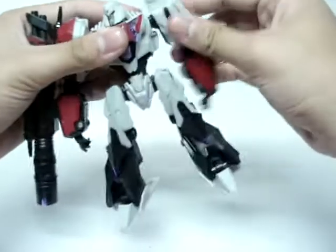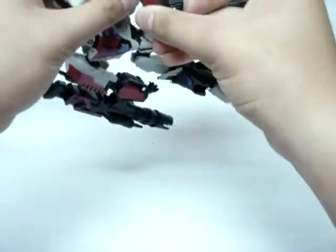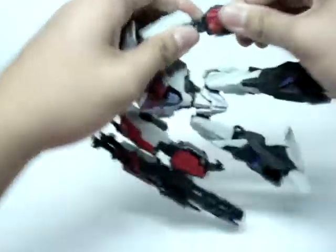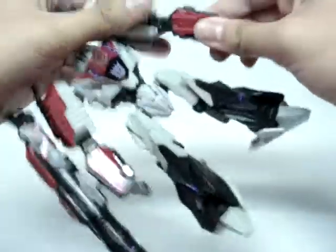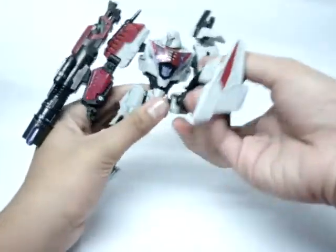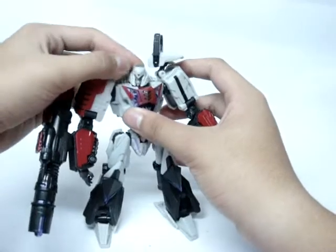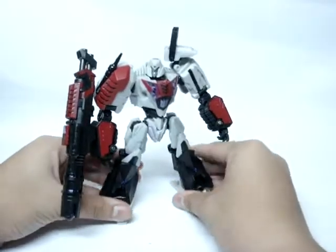Articulation: hinged arms right there, twist here at the upper arm, bends at the elbow like that, and twist here. Bend at the elbow, bend here. It bends there at the elbow, twist here, and then the wrist. Nothing in the hands. No waist articulation. The legs do go all the way up, all the way back, do go in and out, twist at the knee, bend at the knee, and the foot is articulated due to transformation. The head can pivot up and down and go 360 on a hinge. Very well articulated.